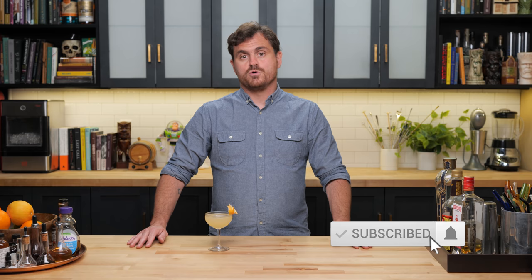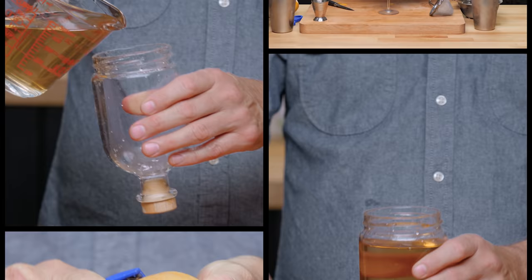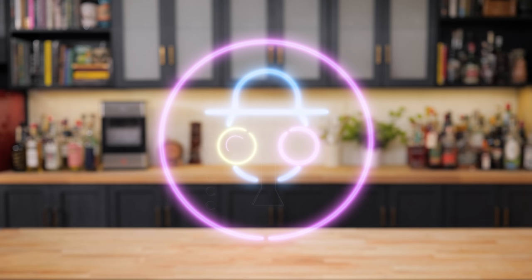Today in the BarFly we make a cocktail with one of the world's most controversial spirits. Can you guess what it is? My name is Leandro Demon Riva, this is the Educated BarFly. Are there any good cocktail uses for Malört or is it mostly for jokes and dares?